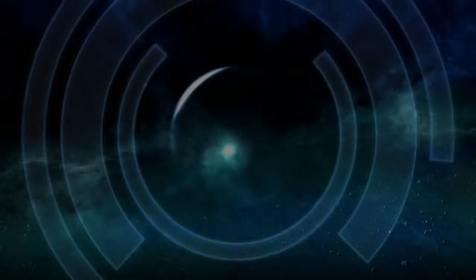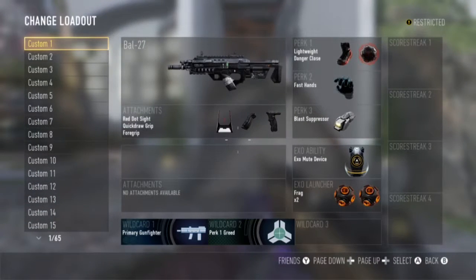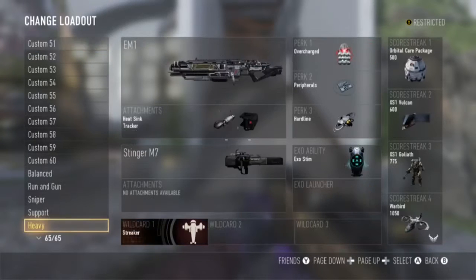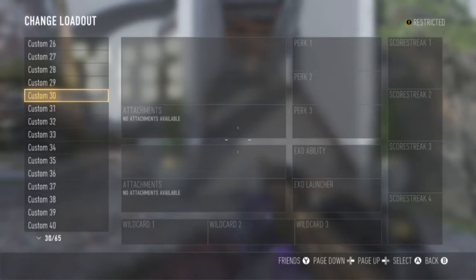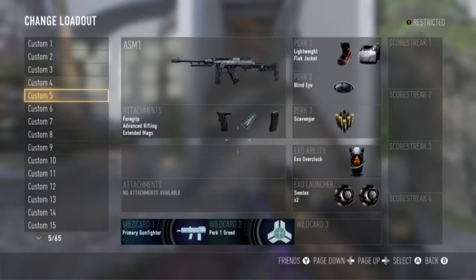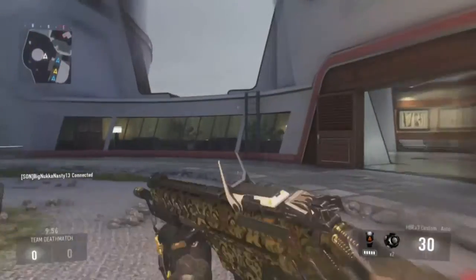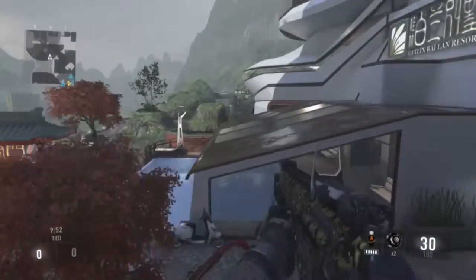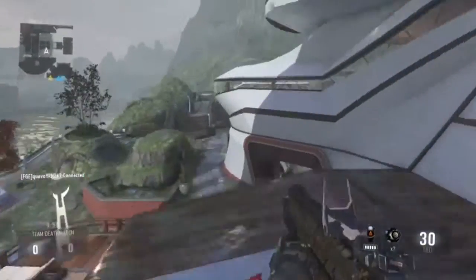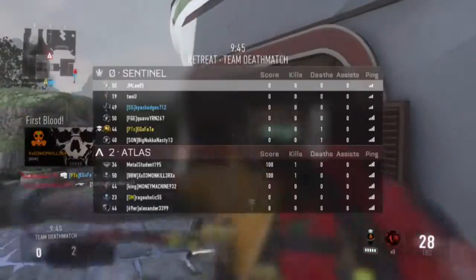What up guys, it's your boy EGFay. As you know, I did a little intro before I went into this video. Anyway, we're going in right now and we're going to use this HBR and see how it is done. Here are all the classes I got — I don't even know what to do with half of them. I'm pretty sure nobody's going to create that many classes. Let's see how I do in this video. I recorded it like two, three days ago maybe. My bad, I've been slacking.